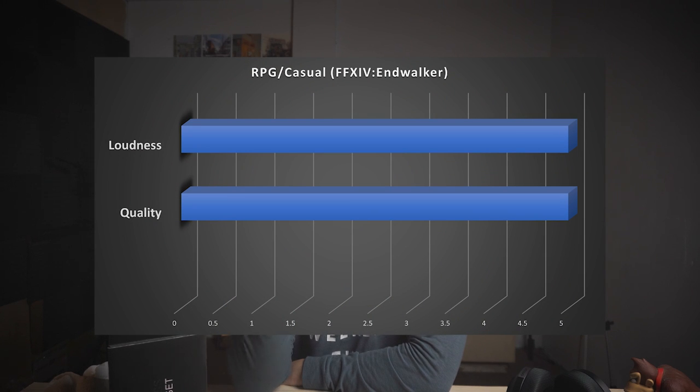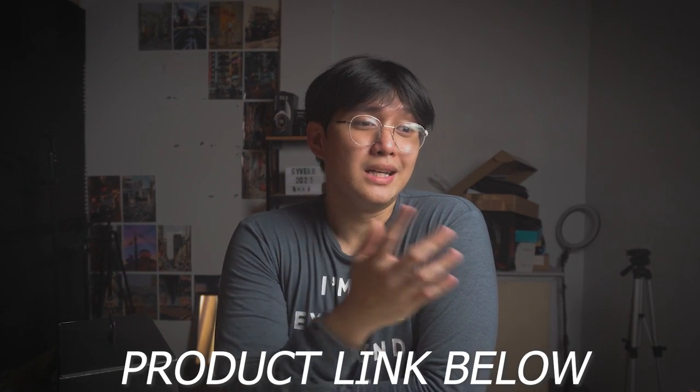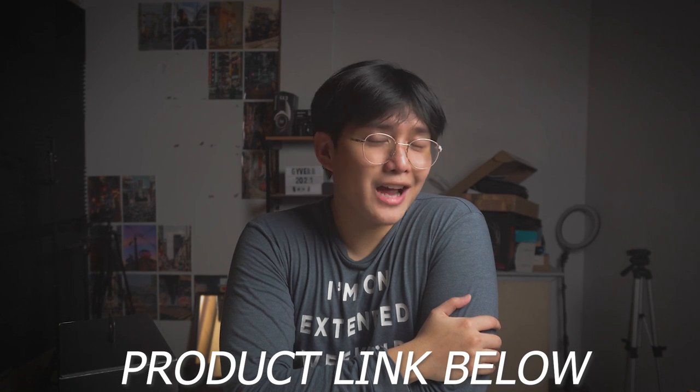For RPG and casual-type games, it's a flat-out five — both loudness and quality. I don't even need to explain it further. And that's essentially why I said this is probably the best budget wireless gaming headphone in the market — based on all three performance categories.